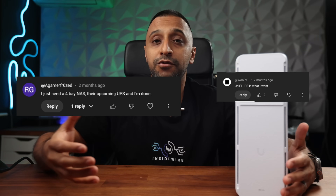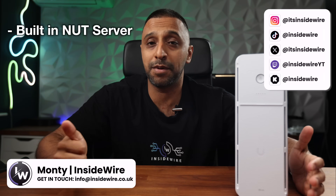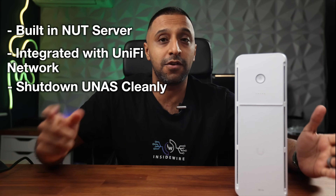For those of you that have been asking in my videos and live streams about the UPS, the wait is now over. Here is the UPS tower, and there is also a 2U version that's been introduced that will be available later this year. To answer a few questions straight away: yes, it has a built-in NUT server, yes it integrates with Unifi Network, and yes it will shut down your UNAS cleanly.